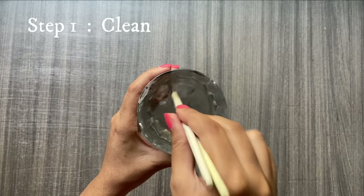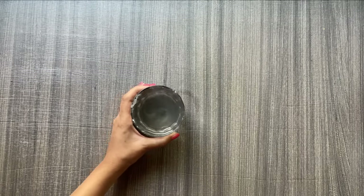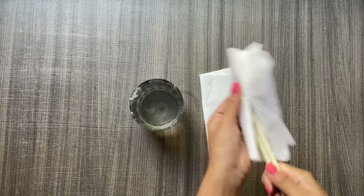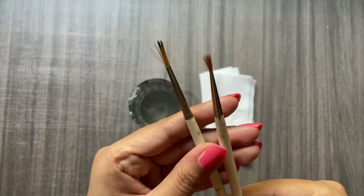I am going to quickly wash these brushes with normal water. Just make sure you clean them thoroughly. I'm also going to remove excess color and water with the help of a tissue. You can still see they are in completely bad shape right now.